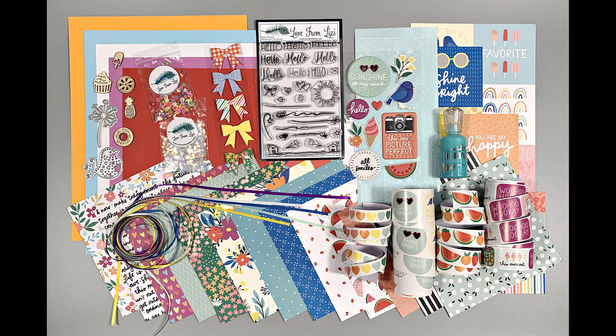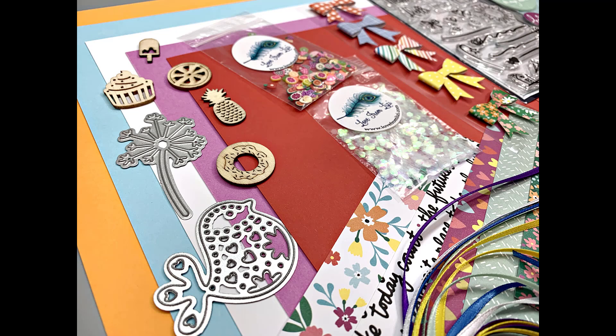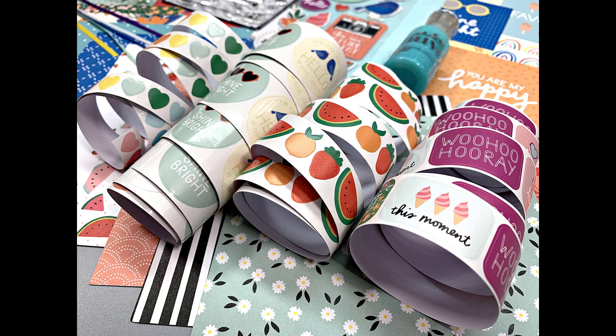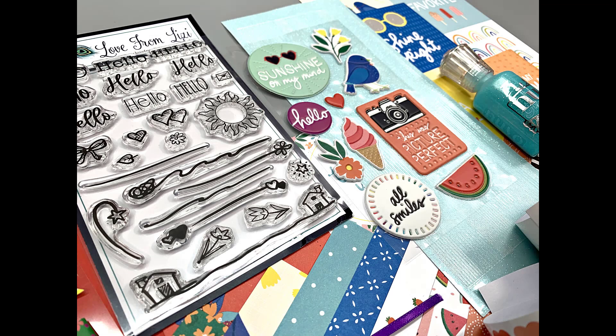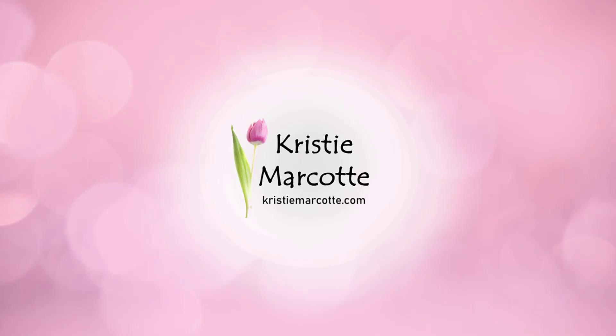Here's another look at Love From Lizzie's June 2022 card kit — the theme is Hello Sunshine. As I'm recording this voiceover the kit and most of the add-ons are still available, with links in the description box below. This is a monthly kit so quantities are always limited — the only way to guarantee receiving a kit is to sign up and subscribe. Coming soon I will have my card video using this fun kit. Thank you so much for watching and I hope you have a wonderful day.